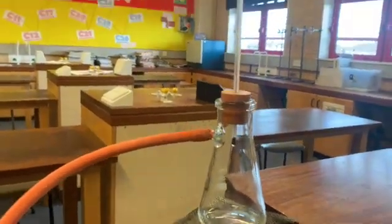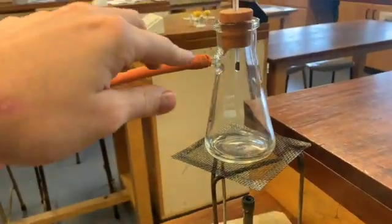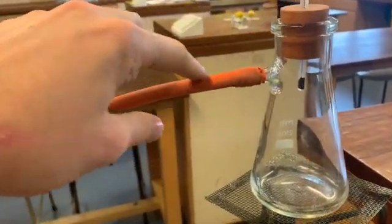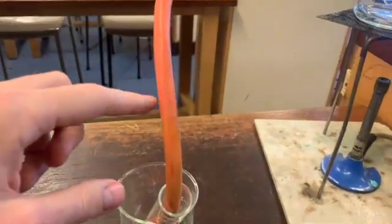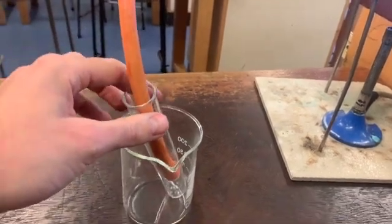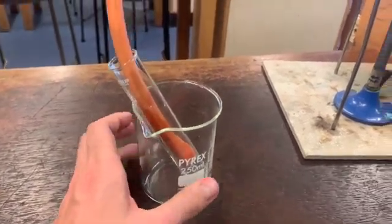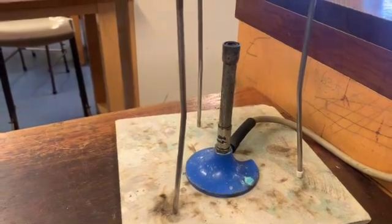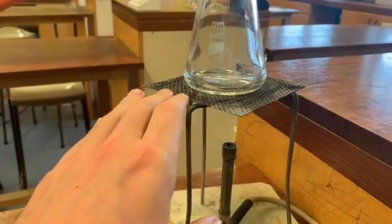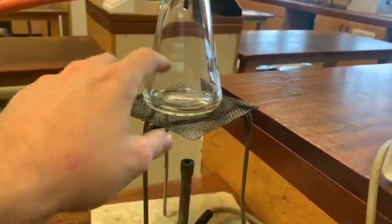The glassware for this experiment is really easy to get. Here we've got a conical flask, which has had an arm attached to it. You can see this little arm on the conical flask. Connected to that arm is a delivery tube, and this delivery tube goes into a boiling tube here. And that boiling tube is placed in a 250 milliliter beaker.